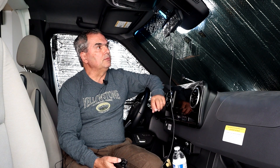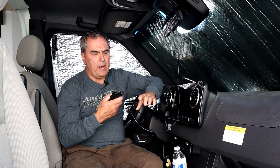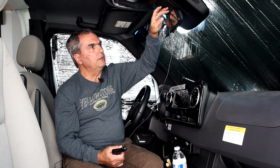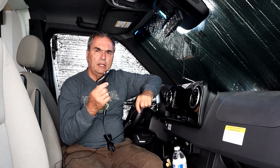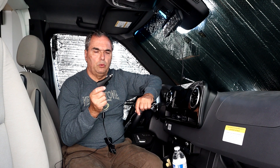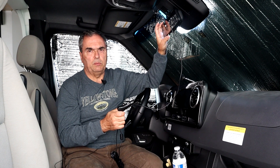Most of these rear view camera systems that use a display that mounts on top of your rear view mirror come with a power adapter that looks like this. It has a long cord with a USB connector that supplies power to the display, and on the other end it has a cigarette lighter plug. Inside it converts the 12 volts from your cigarette lighter output to the 5 volts needed to run the display.